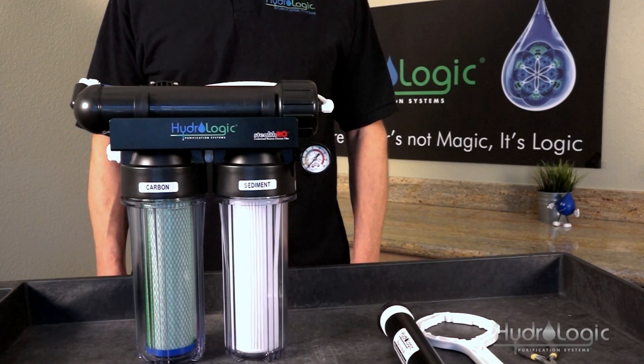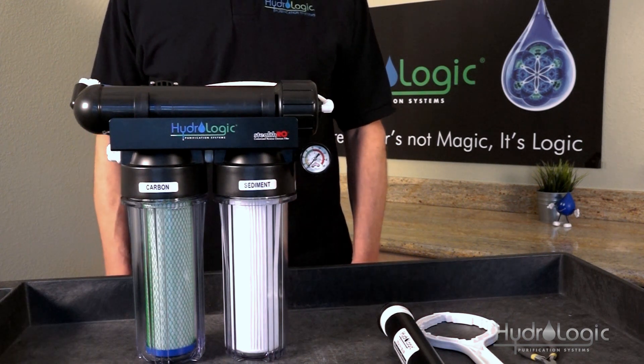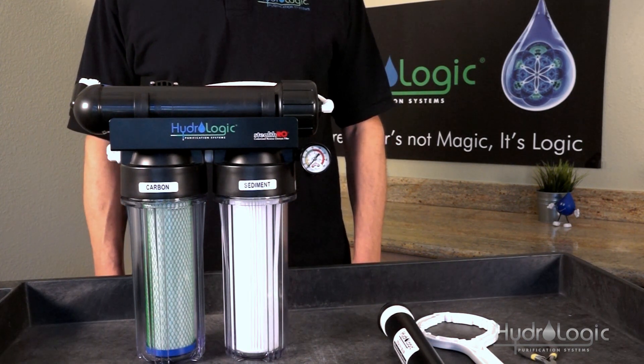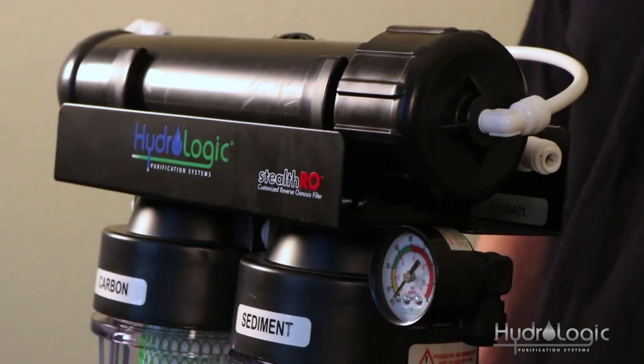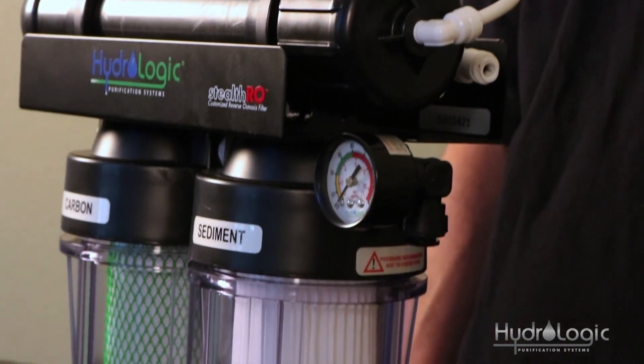The other way to know it's time for a membrane change is that, for city water users, well water users, pretty much anybody — over time the membrane will start to clog up with all of the total dissolved solids it's removing from the water, and your flow rate just starts to slow down. This may happen after a couple months, or it may take a couple years — it's completely dependent on the quality of your source water and how much water you're making.